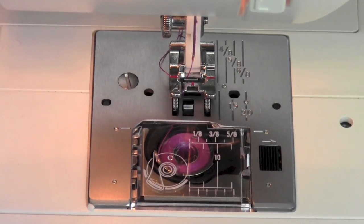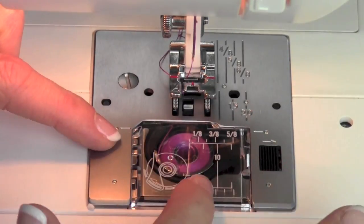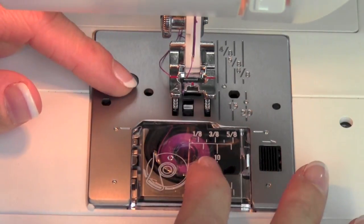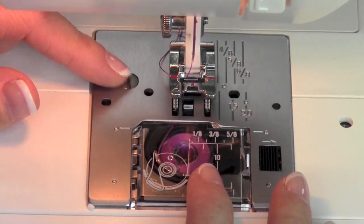Taking care of your machine is super simple, and if you take care of your machine, it will take care of you. Let's talk about how we're going to get into the bobbin area, because this is where all the lint from your thread, your fabric, will gather up after you start using it for a while.